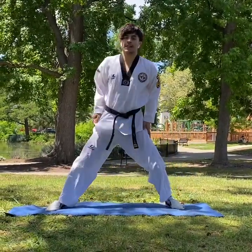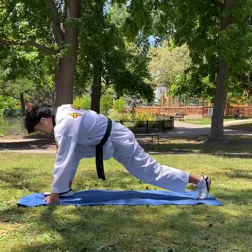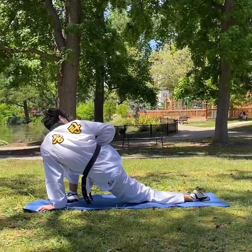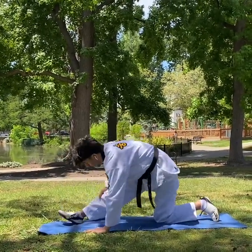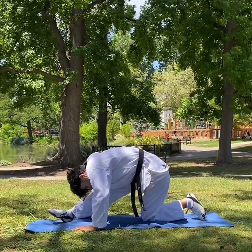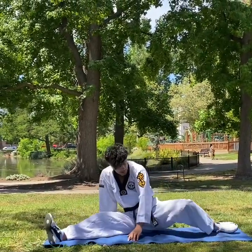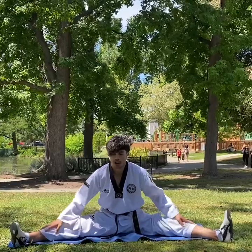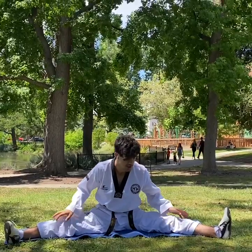Left side stretch, then front stretch, then right feet forward. When you do a split, try hard — try your best to split as much as you can.